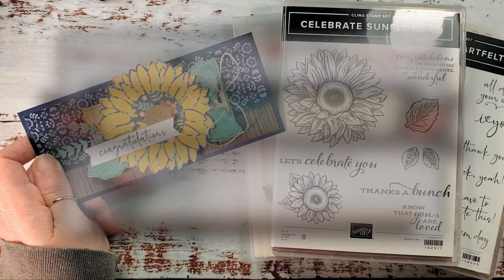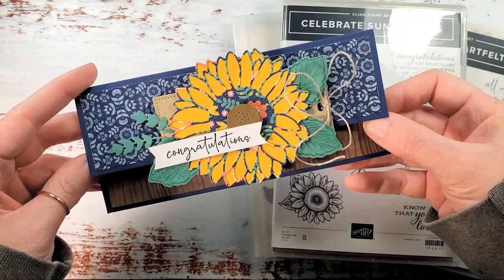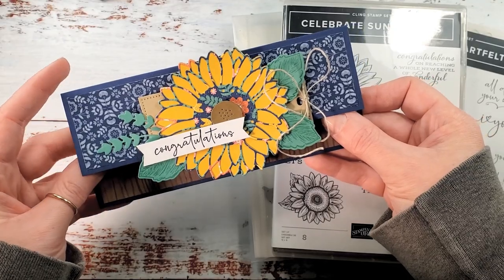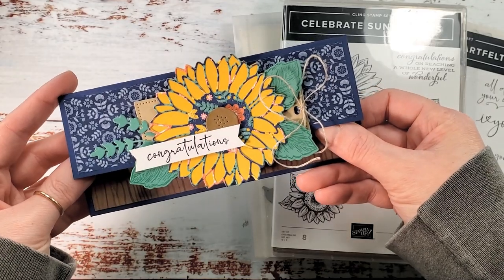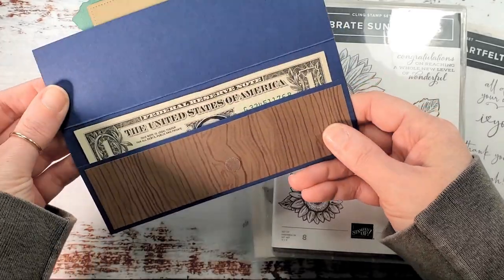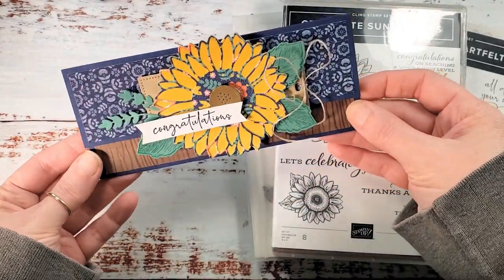Hey guys, Marissa at kitchentablestamper.com. Today I've got a nice clean video of our mystery card project for you. If you don't know, we play coffee and a mystery card every other Thursday in the Craft Social — the link is below the video. We do a fun mystery card project, sometimes it's not a card, every other week. This one is a money holder or a check holder — tis the season with graduations and weddings coming.